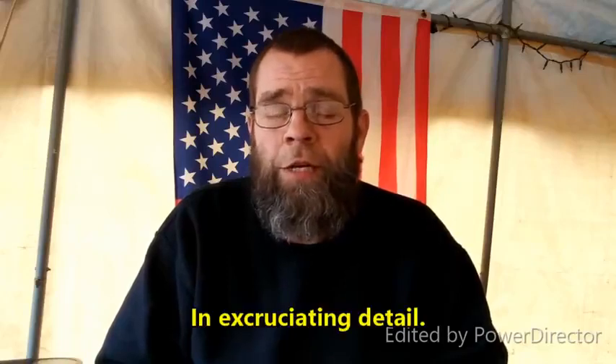Hello everybody and welcome back to the poor man's chemist. In this video we are going to revisit the kratom extraction and talk a little bit about the principles of acid-base extractions, since this is a topic that seems to be confusing to a lot of people out there.